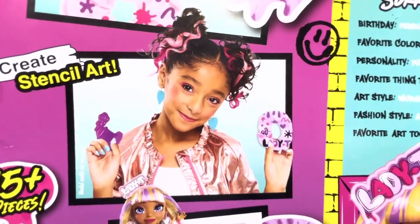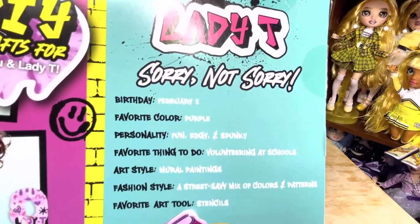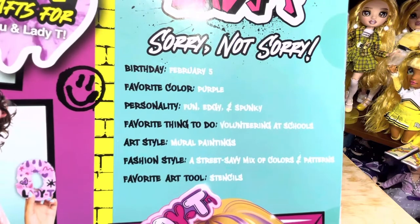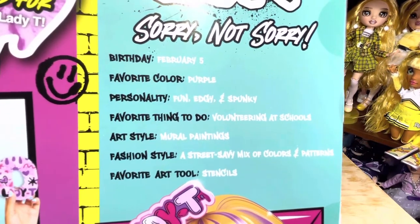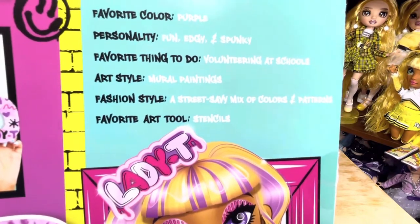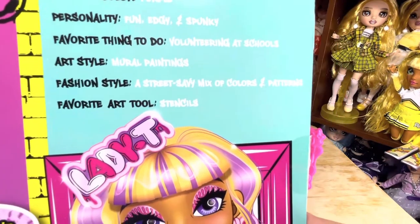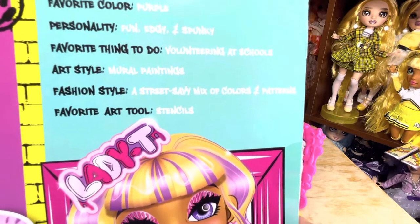The back of the box lets us know that Lady T does stencil art. Her birthday is February 5th. Her favorite color is purple. Her personality is fun, edgy, and spunky. Her favorite thing to do is volunteer at schools. Her art style is mural paintings. Fashion style is a street savvy mix of colors and patterns. And her favorite art tool is stencils.